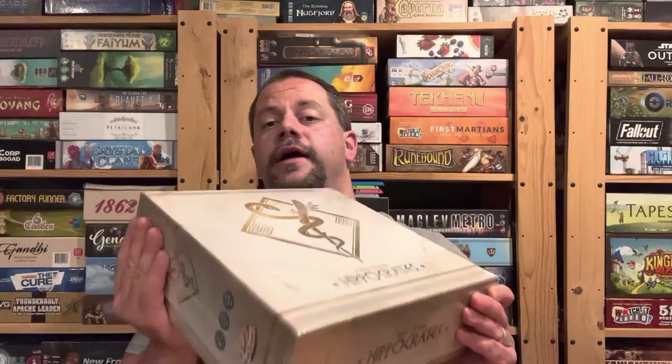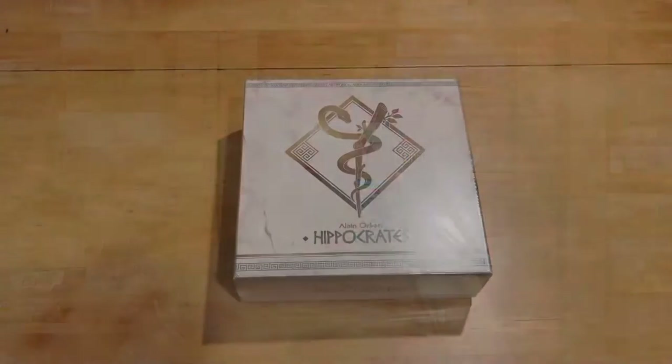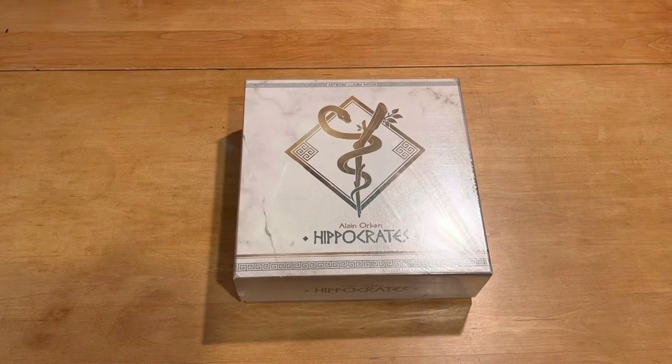So, this took forever to show up. Let's see what's inside this bulging box right now. And as usual, please like and subscribe to my YouTube channel so I keep building up my fan base.